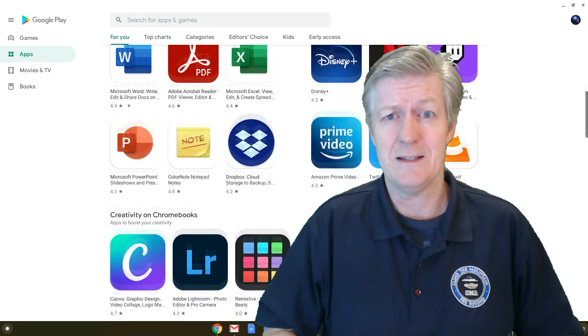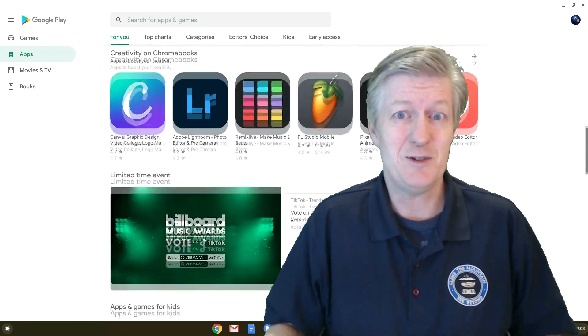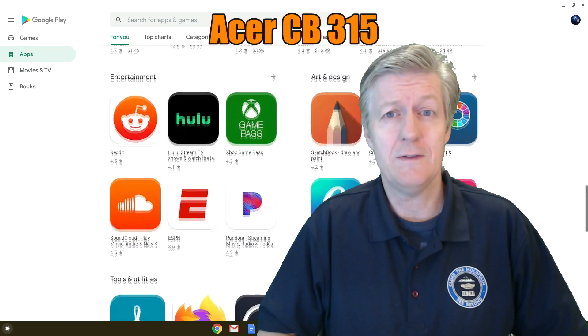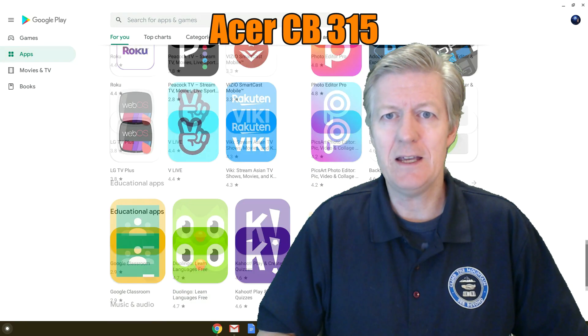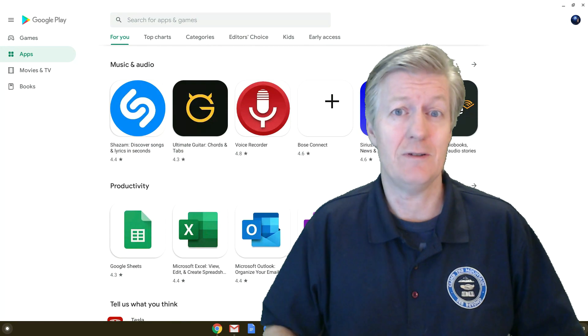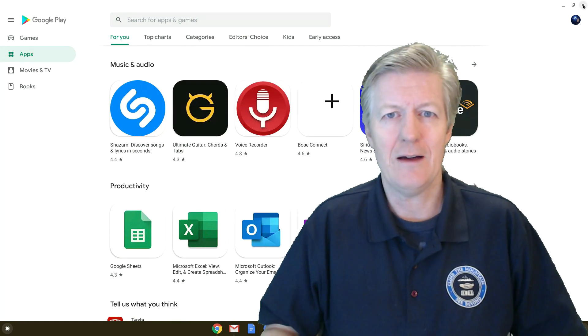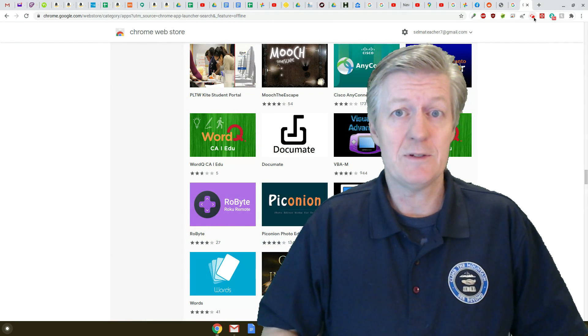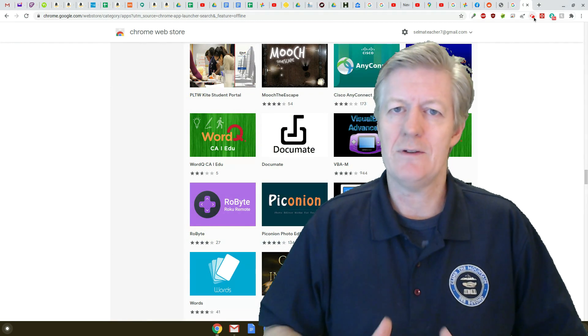Some people ask: I just bought my Chromebook and it doesn't have a touchscreen - does it still have the Play Store? I was testing it on the 315 and it does have the Play Store. However, many of the applications require a touchscreen to use them, so yes you do have the Play Store but you won't be able to play all of the apps. To get all the apps unlocked you need a touchscreen, something like the CB515, which is the one I use.